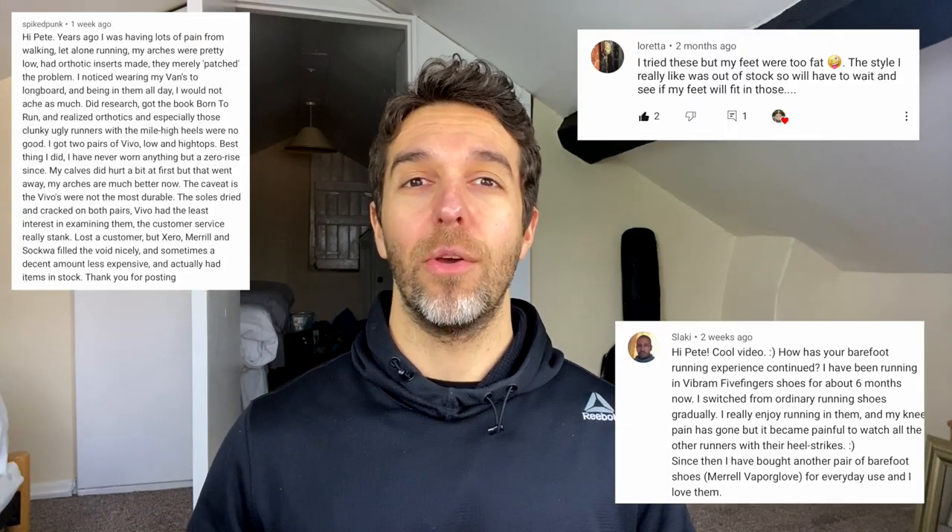I get people commenting below that they've had Vivo barefoot shoes and they cracked and they weren't very happy with them, so I thought it'd be a service to share my experience at least and hopefully that will help you guys out.